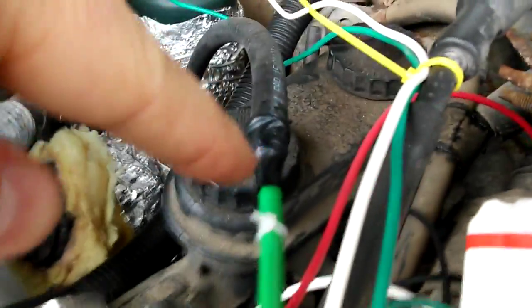It goes through there, it's sucked in there, atomized by the power of the vacuum. There's a little mister nozzle in there.